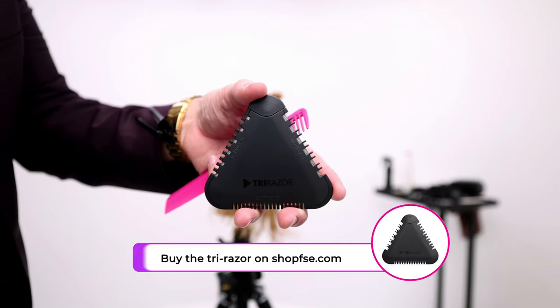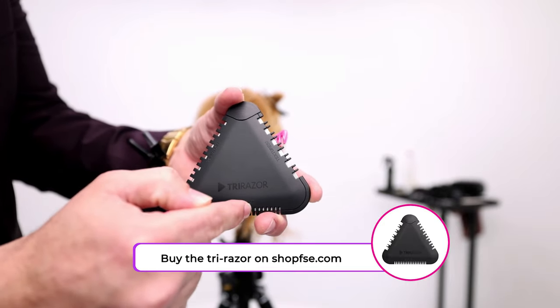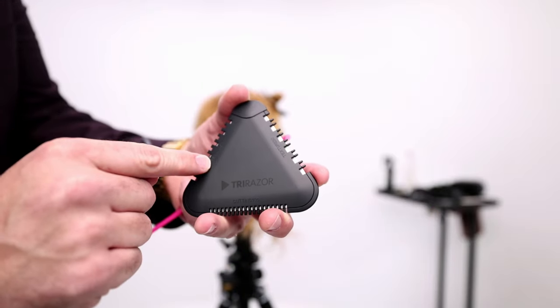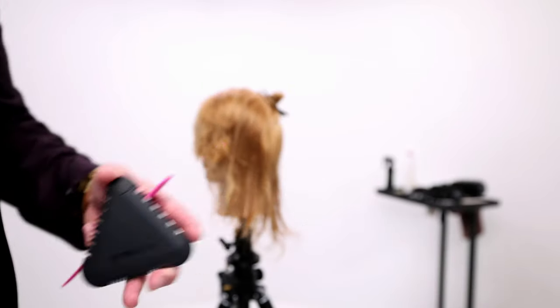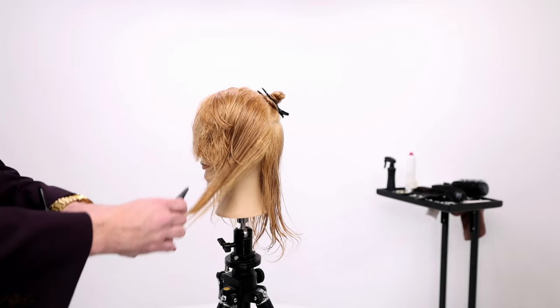This is our patented razor cutting tool. It's three different sides — they cut three different amounts of hair. There's 100% cutting, 25% cutting, and 50% cutting. So that's a great tool to do this little slide if you want to slide through.